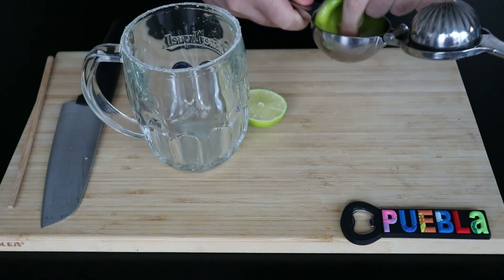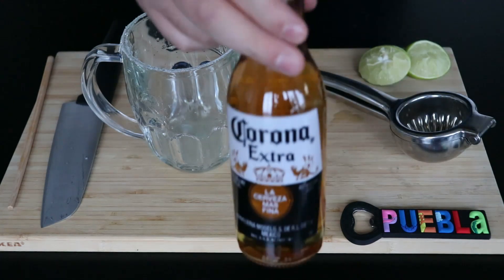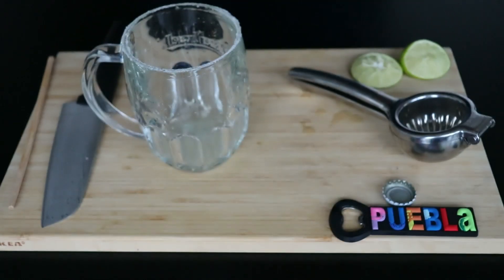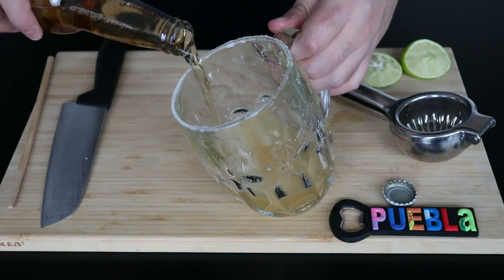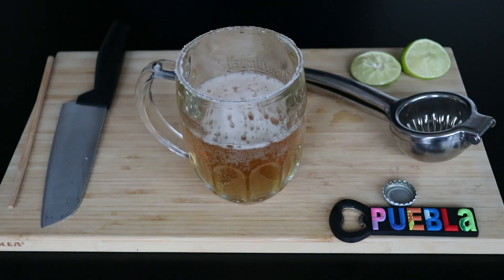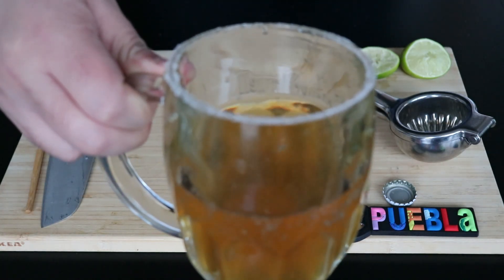We're going to start by squeezing a lime. You can do this by hand, but if you have one of these squeezers, I think they're very handy and it's something you will find in most Mexican kitchens. This is the most simple version. We're going to take a Corona, open it, and serve it into our mug. Personally, I know this as a chelada, but depending on the region they might call it different names. In my city this is how they serve it, but in some places where there's more heat, you might get it with ice. Here in Finland, I will skip the ice.